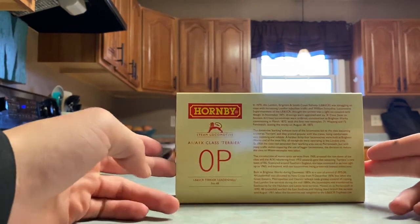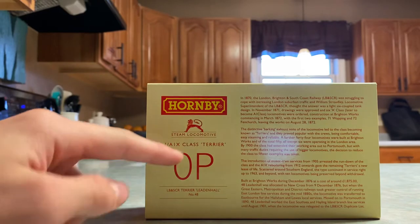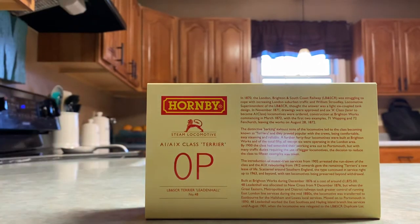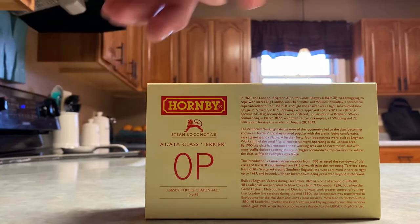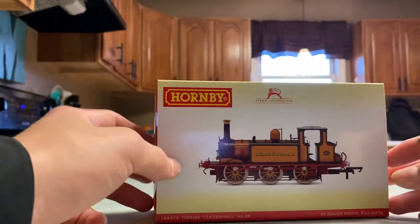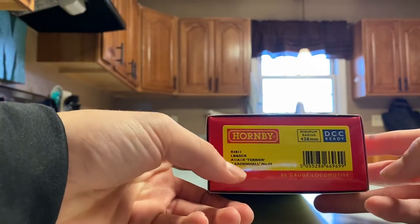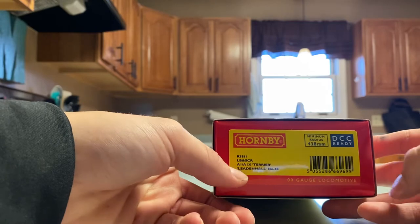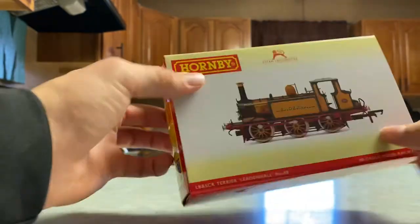I'm just gonna show you what's on the back of the box real quick — I'm not gonna read it. All I will say is it is a zero P, which is pretty weak. Y'all can pause the video and try to read that if you want. Again, there's the engine code R3811, DCC ready, LBSCR A1/A1X exterior, Leedham Hall, number 48.